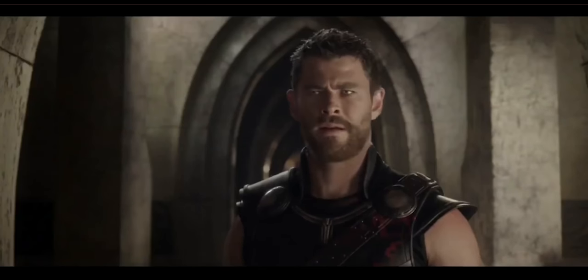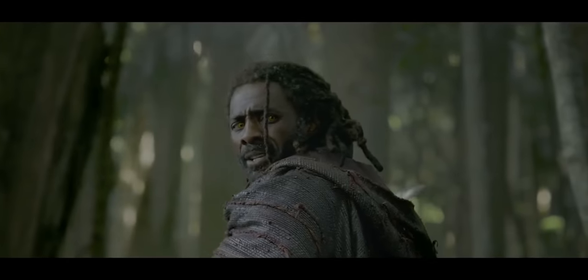I get mistaken for the descendant of a Viking all the time. I figure it's the beard and all the images of what Viking gods look like in pop culture. Sorry about that.